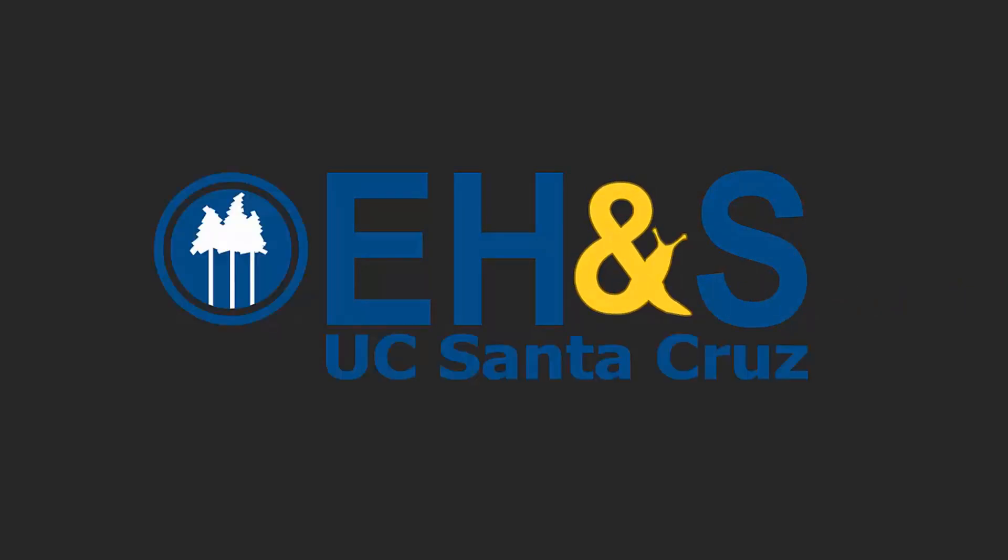Presented by Environmental Health Safety at UC Santa Cruz.